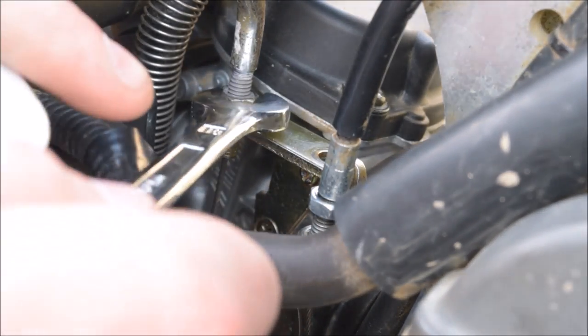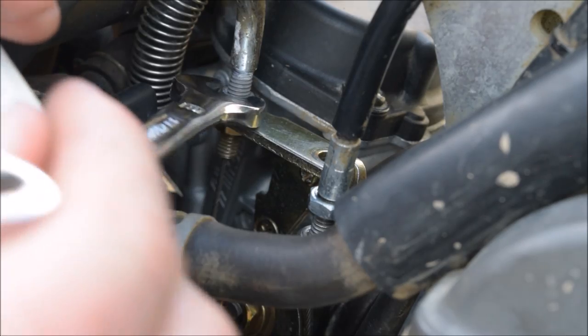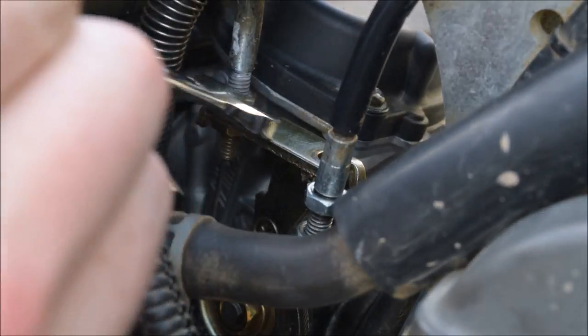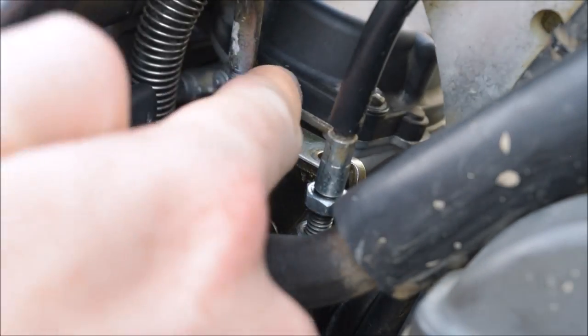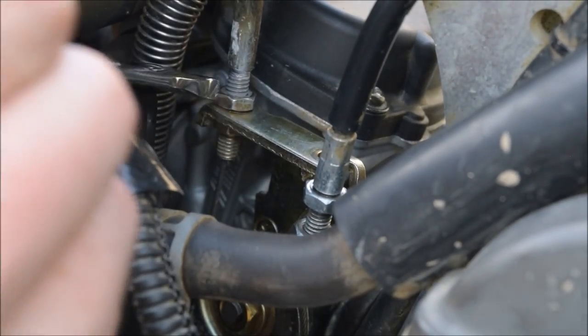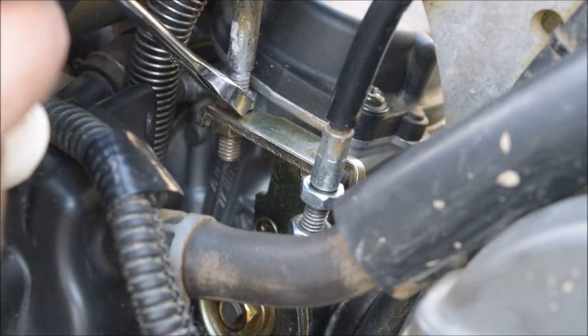I'm going to have to move the camera down to show you the next bit. I'm going to undo this nut — sorry if I've been calling it a bolt, it's not a bolt, it's a nut. I'm going to undo this one and then angle the camera down so I can show you the next stage.